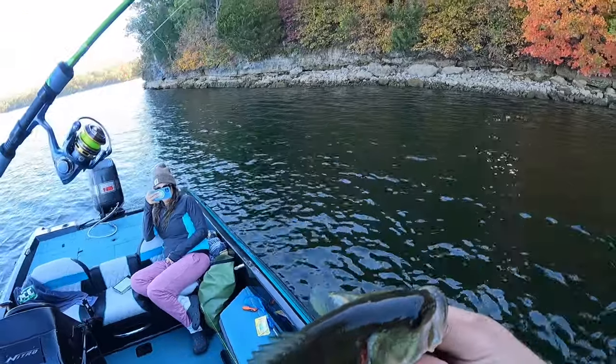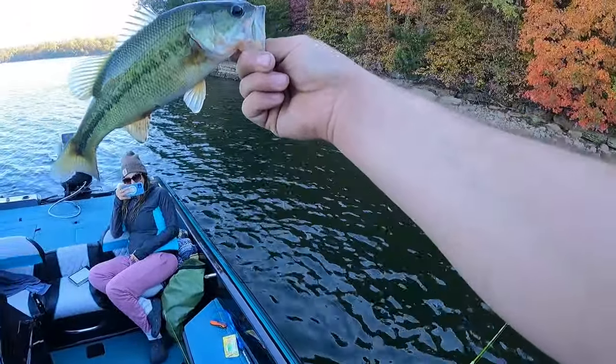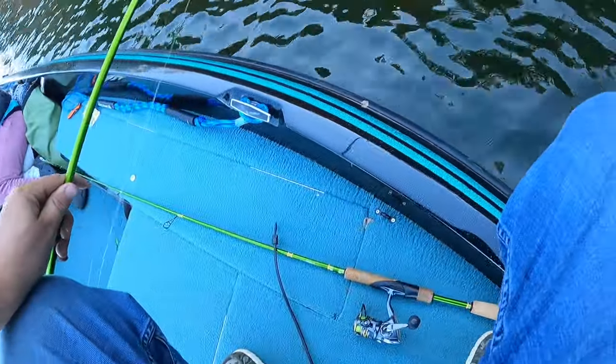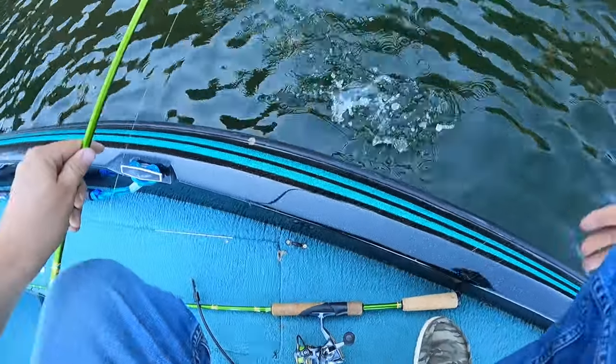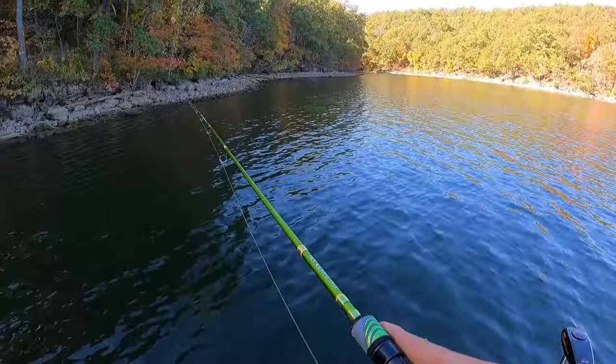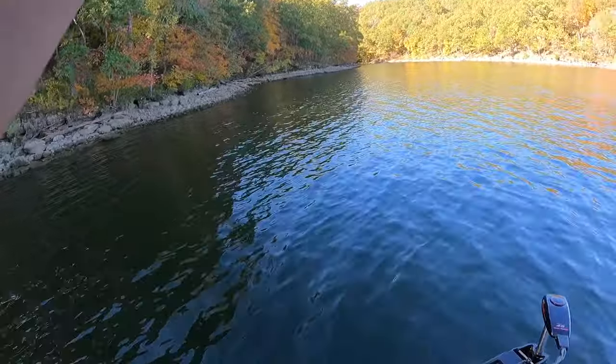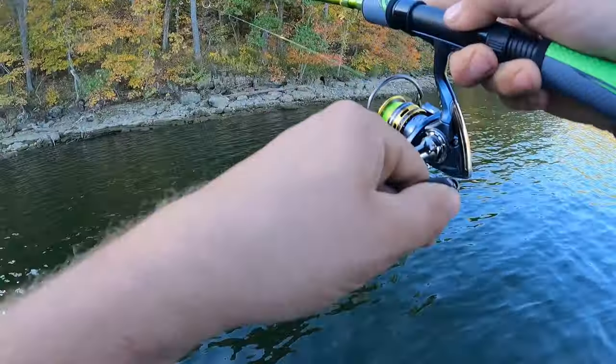Yeah, first one with the seven-foot ACC crappie stick. It ain't a crappie, but it handled a little bass well. Crappie!